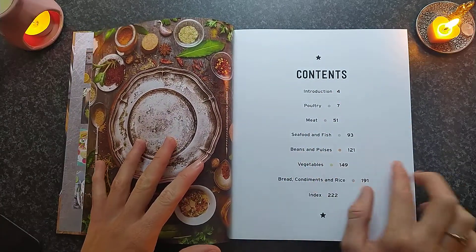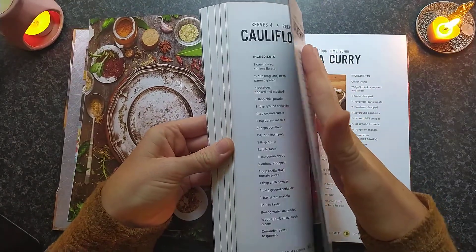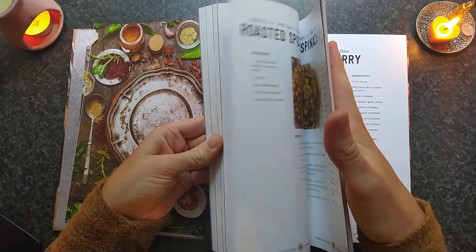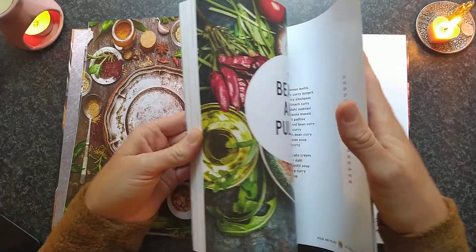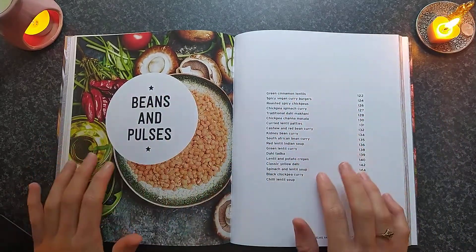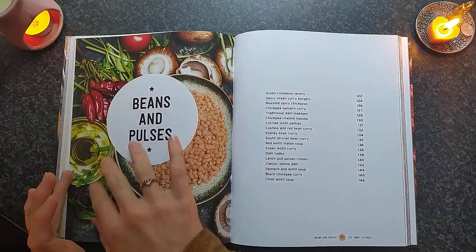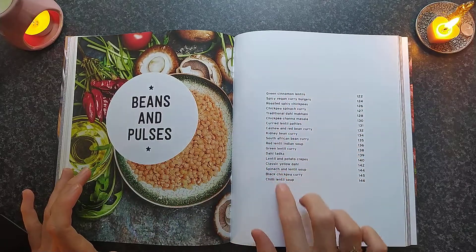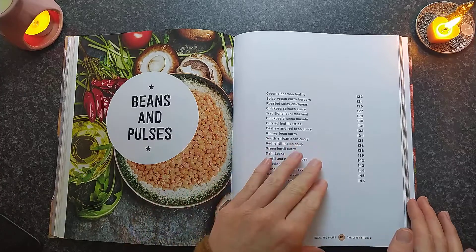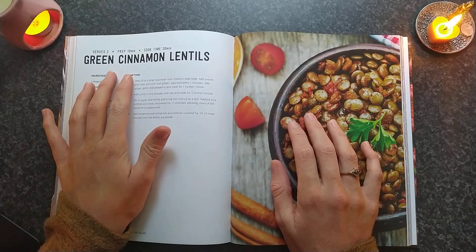It's good. Beans and Pulses — page 121. There we go. Another beautiful, vibrant, pink image. And then we have a list of all the curries. Green cinnamon and lentils — that sounds delicious.